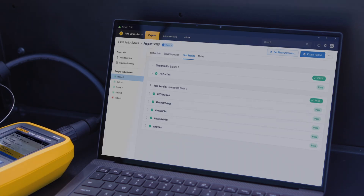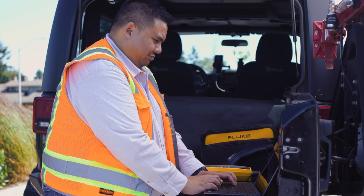The FEV150 integrates seamlessly with Fluke TrueTest EV charging software via Bluetooth. Manage and analyze test data, measurement results, and generate reports quickly.